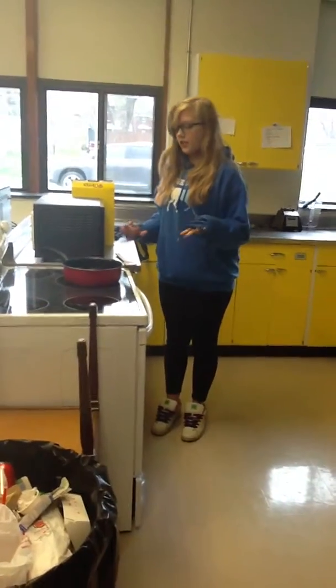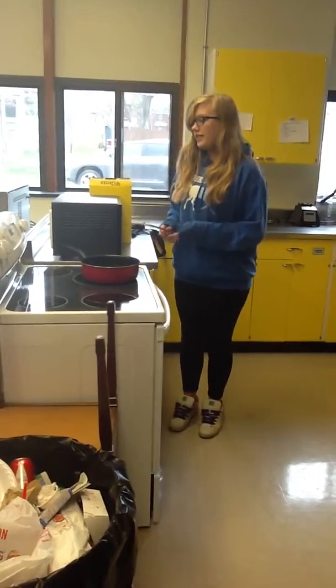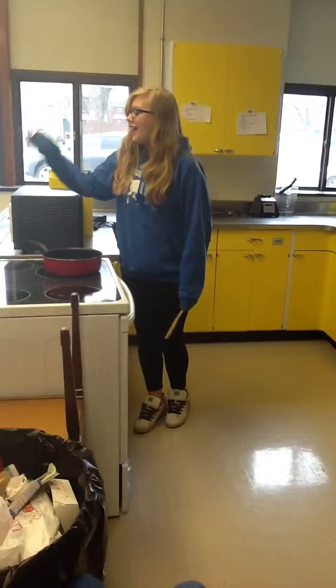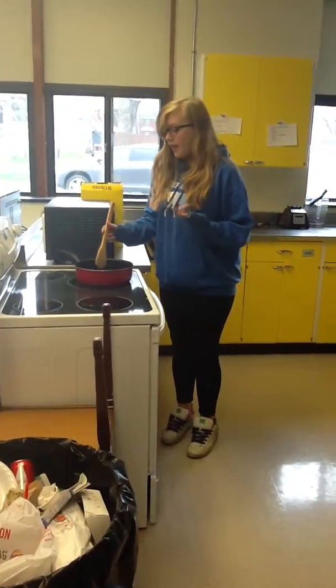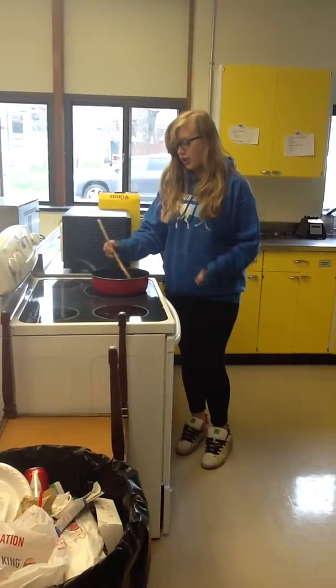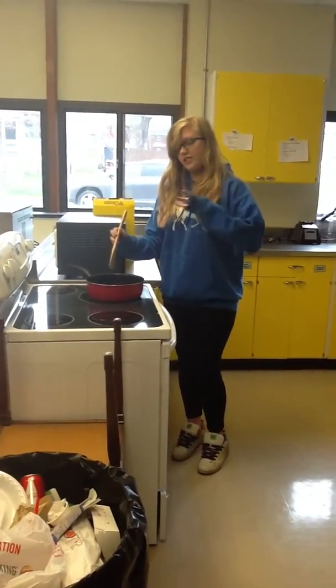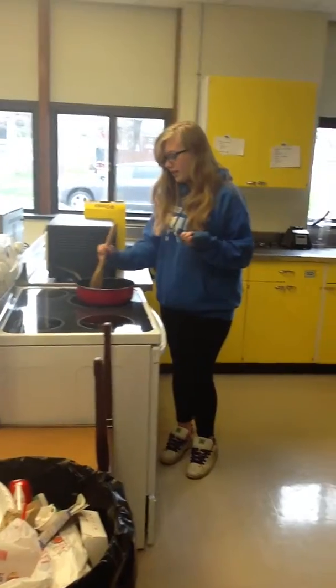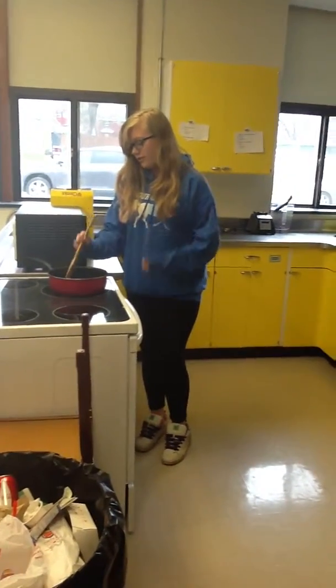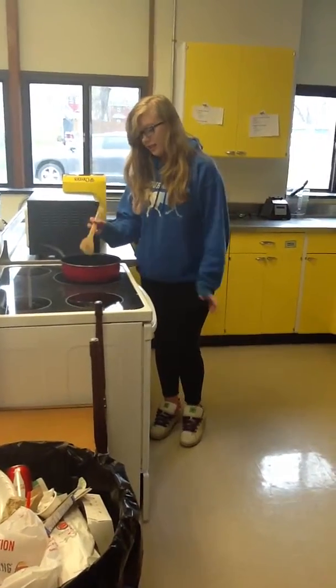So first what you do is you set the stove to medium, which I already did. Then you put the butter in and you just stir it around until it is just a liquid. You can stir it around for a while.